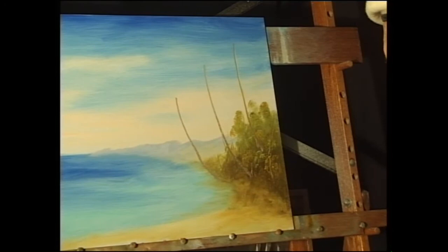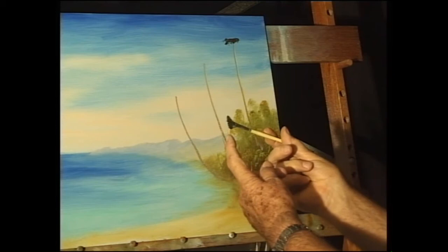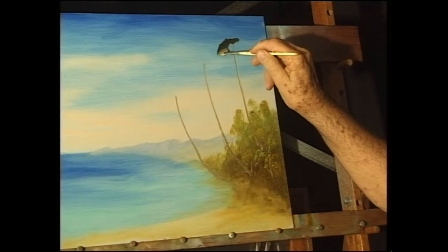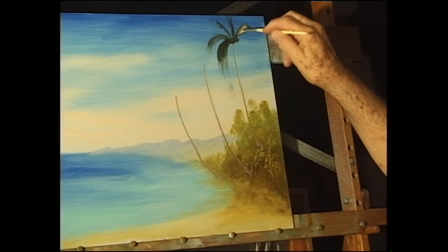Now the really important thing is that all of the fronds on these coconut trees come from the top, right there. They don't grow down the trunk. So we start from the top, and I'm using the corner of the brush, the edge of the brush, right on the end of the trunk. And then I'm pulling the frond down. This one up here will be going up and falling over a bit, and so we go.